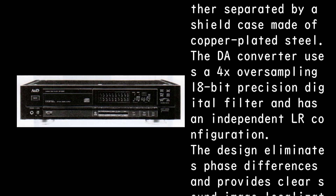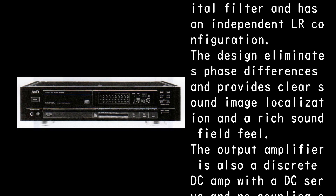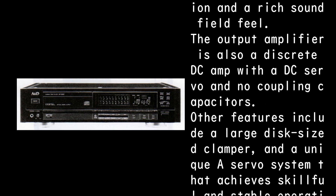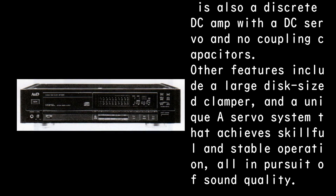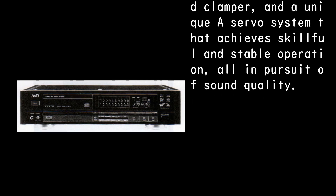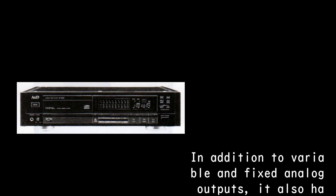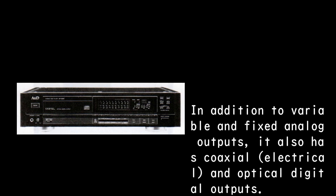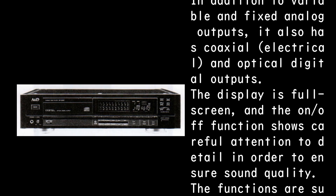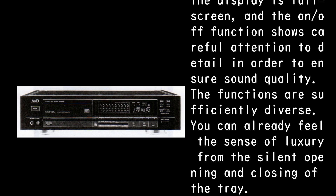The DA converter uses 4x oversampling with an 18-bit precision digital filter and an independent L/R configuration. This eliminates phase differences and provides clear sound image localization and a rich sound field. The output amplifier is a discrete DC amp with DC servo and no coupling capacitors. Other features include a large disc-sized clamper and a unique servo system for stable operation. Outputs include variable and fixed analog, plus coaxial and optical digital. The display is full screen with an on/off function, showing careful attention to detail for sound quality.